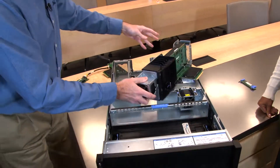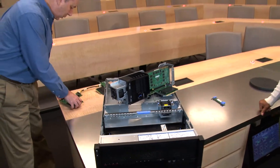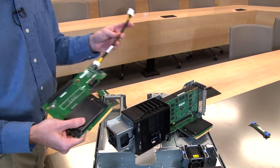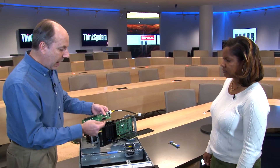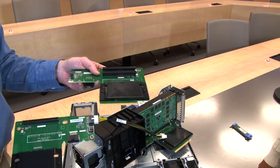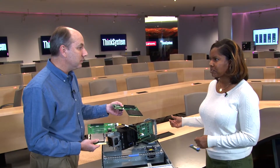The riser assembly connects to the lower part of the server via the riser slots mentioned earlier, through a long green connector. There are two riser variations supported: the x16 riser, which has one x16 slot for a GPU, and a 2x8 riser for full-length x8 slots. A power cable attaches to the GPU for the additional power needed by high-performance GPUs like the M60, and the assembly also has a fan connector and draws system power through a dedicated connector.